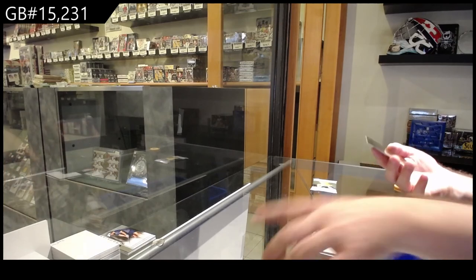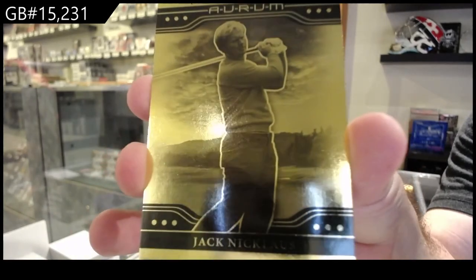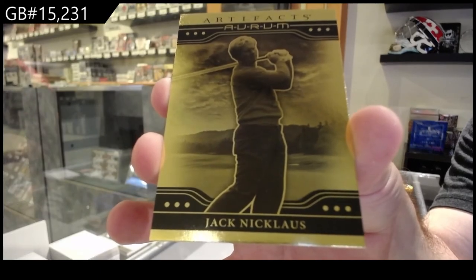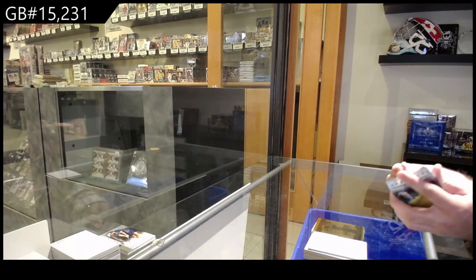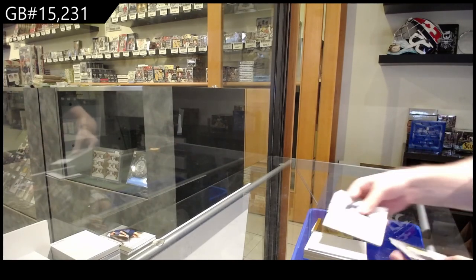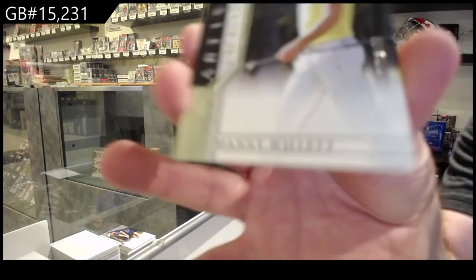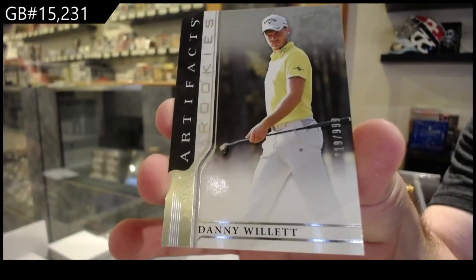We've got for the N spot Jack Nicklaus OPTIchrOm. The one thing in the very limited amount of Artifacts Golf I've seen — I remember the one break we got three cards of the one guy as well, so maybe the boxes are kind of collated like that. And a rookie of Danny Willett, the W spot — Danny Willett, there we go.